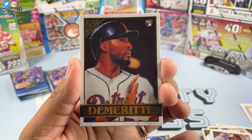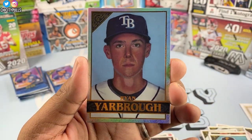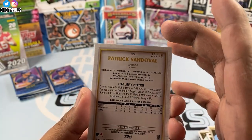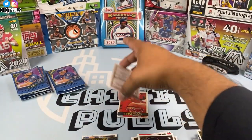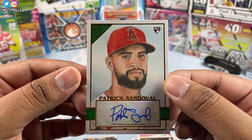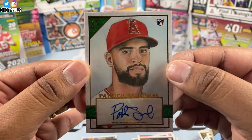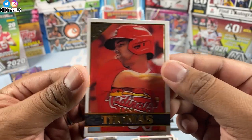Travis Demeritte rookie, Nick Burdi, Ryan Yarbrough — Yarbrough refractor right there. And here is our first auto — numbered 25 out of 99 — it's going to be Patrick Sandoval rookie auto! Nice, you always want to hit those rookie autos. There's the back of the card — Patrick Sandoval, pitcher for the Los Angeles Angels. Lane Thomas to finish that one off.